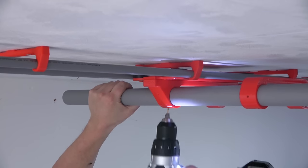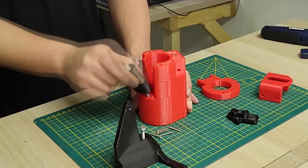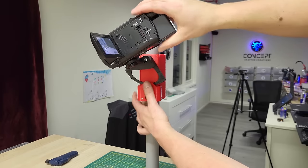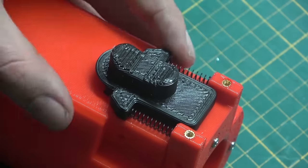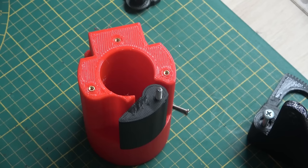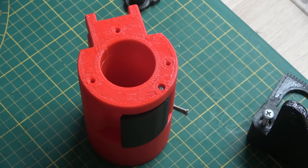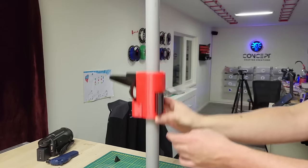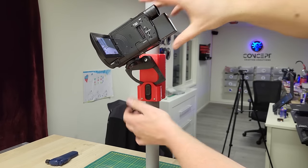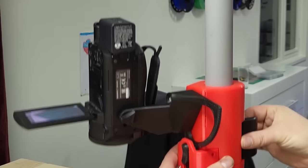After all the parts are bolted together, let's find out if the camera holder works as intended. The camera holder has three key functions: height adjustment, rotation around the Z axis, and tilt. For tilting, I designed this geared mechanism that locks and releases with a slider knob. The height adjustment and Z axis rotation are based on a quick release clamp mechanism with an eccentric pivot point. The height adjustment is perfect and really sturdy, and the tilt mechanism also works exactly as expected — a solid 10 out of 10.